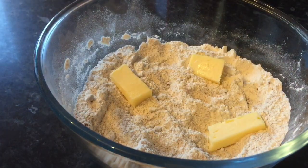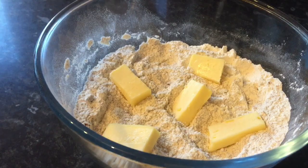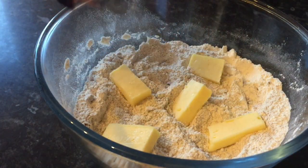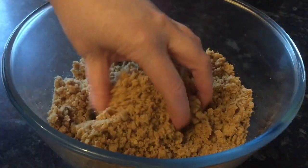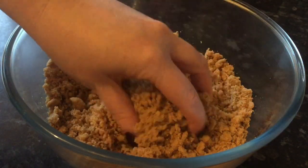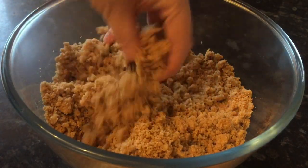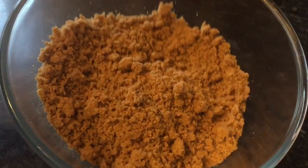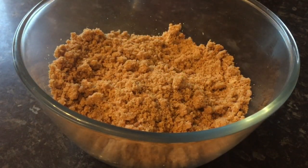Pop the butter in maybe three or four bits at a time and just start rubbing it in. When you lift the flour up and the butter at the same time, just combine it with your fingertips till it resembles breadcrumbs. This takes a wee while so just have patience — it'll take you about ten minutes — and this is what you'll have at the end. You can also do it with a machine, but in my opinion it works out much better if you use your hands. That's what it should look like — just like a thick breadcrumb and it smells amazing, just like treacle, with all that brown sugar.